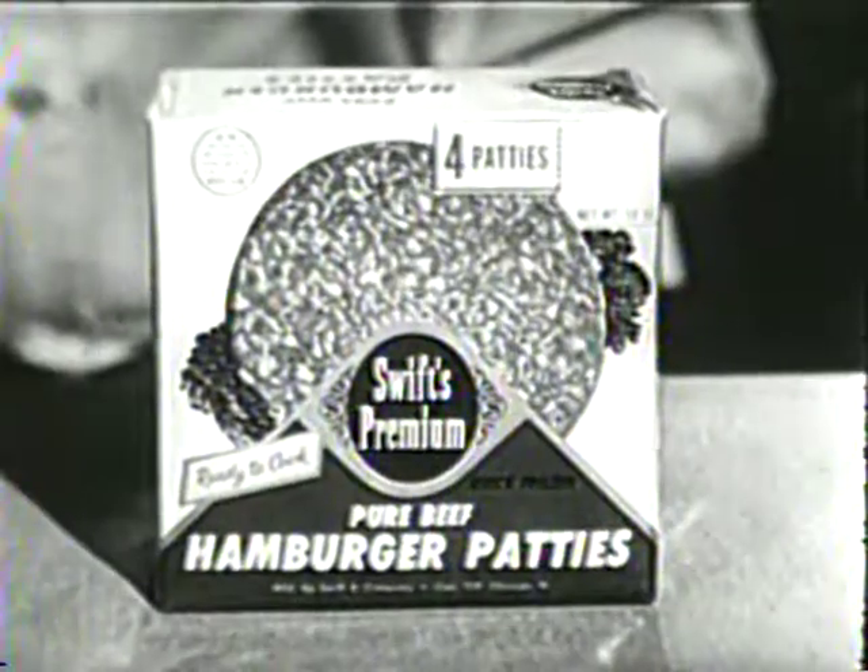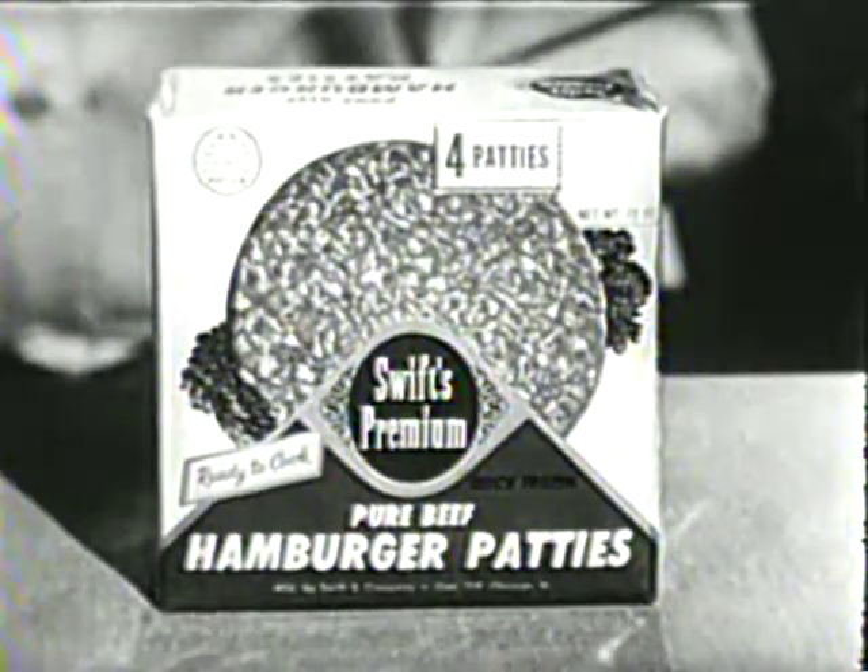Hi, I'm Molly B. Ever hear of a crisscross burger? It's easy to make and wonderfully good to eat. First, get a package of tender-frozen Swift's Premium Hamburger Patties out of your freezer. They're quick-frozen, sealed in foil, and the Swift's Premium label tells you this is the best.